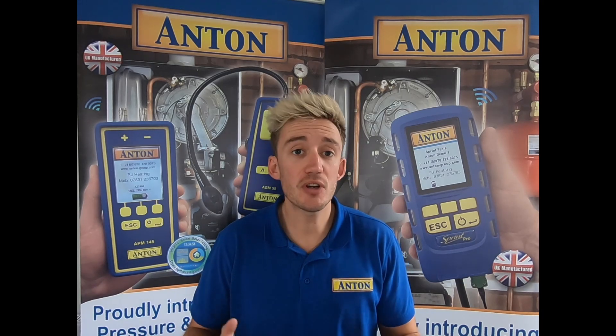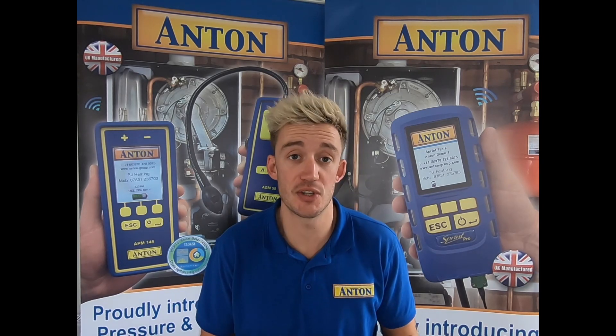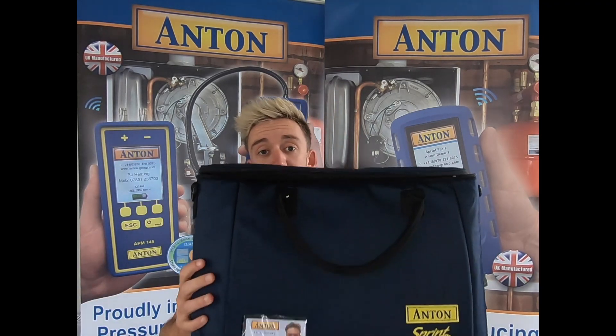So let's have a look at the kit A. Firstly, I'd like to point out that all your Pros will come with a full year's calibration certificate. All your kits will come with the brand new Sprint Pro bag — a bit bigger this time, a bit more robust, and it still comes with the shoulder strap for you guys to carry in and out of the job.